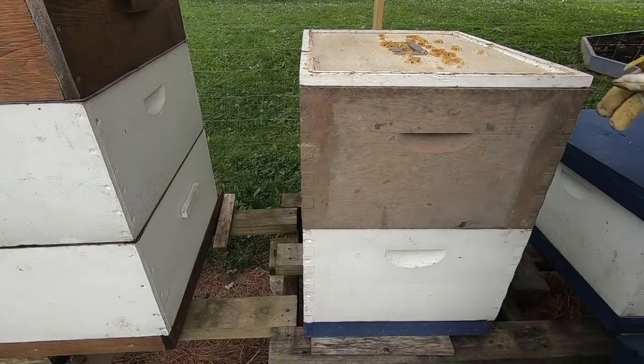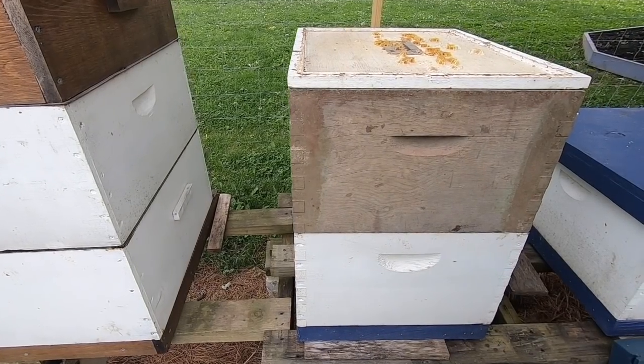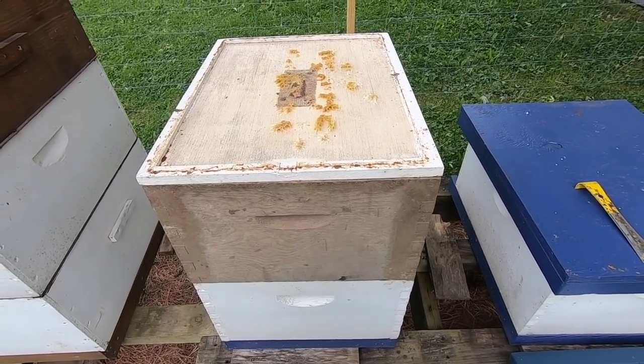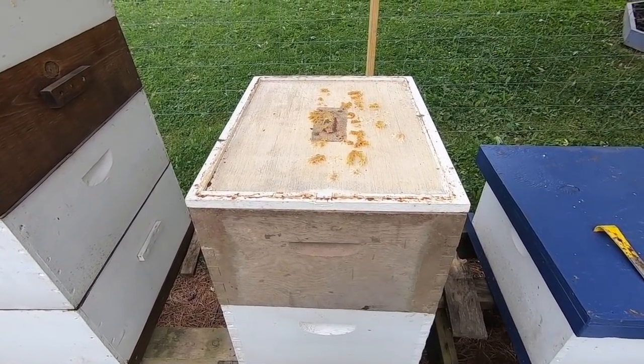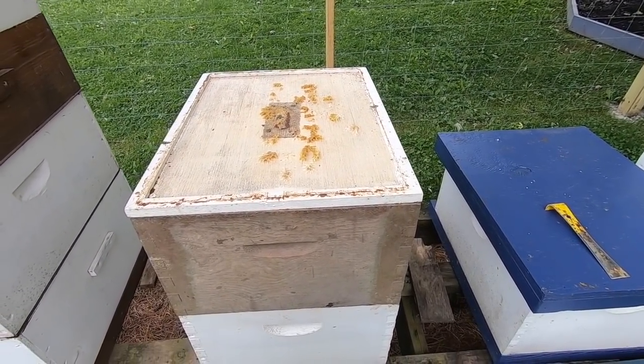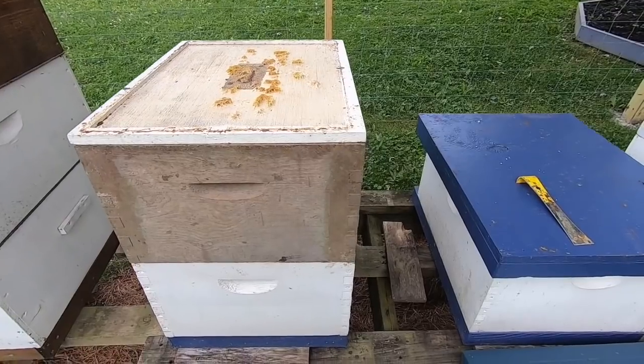And that's after a bear attack. I've got my second box on here and they can fill that up — that's going to be great. I'm going to get into a couple of these other hives and check whether I can extract some honey from them. If I hit anything that's cool, I'll let you know.